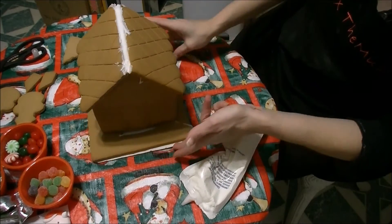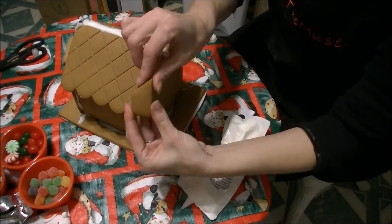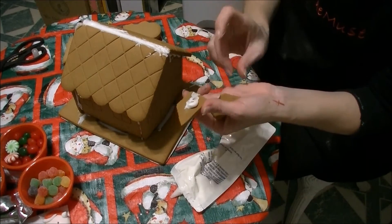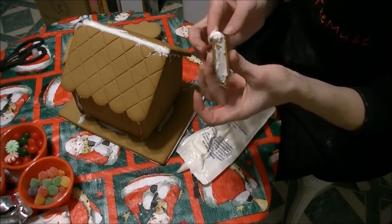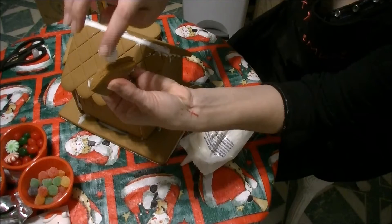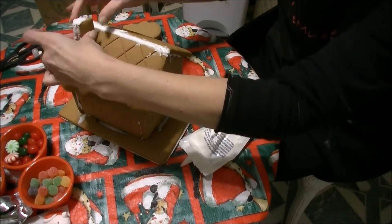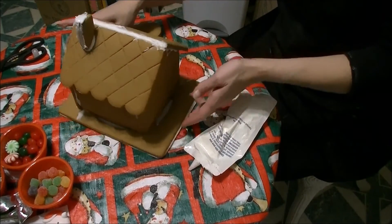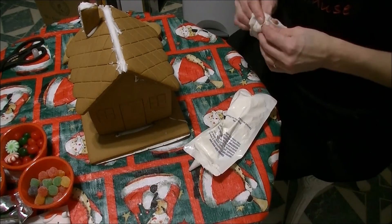The frame looks pretty good. Here are the chimney pieces — the instructions say to stick icing in the middle, stick them together, put icing on the bottom, and stick it on top of your house. You want to put the angled part on the roof because the roof is angled. That worked just fine! We put a chimney on our house. We're going to set this aside and let it dry a little bit, then bring out the snowman and the tree to decorate it.